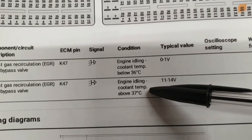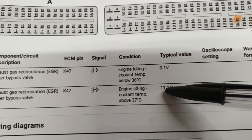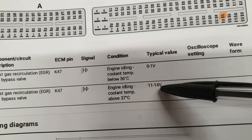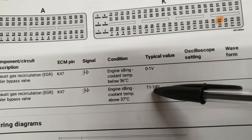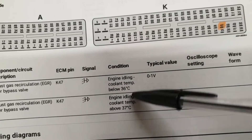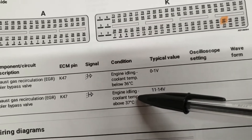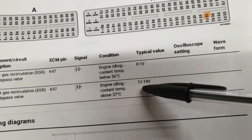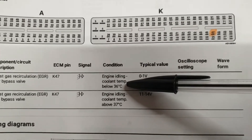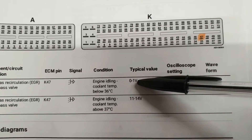Until the engine temperature reaches 37°C, the ECU will cut the ground path of the vacuum control solenoid and we will have source voltage. The coolant will then circulate through the EGR cooler, and that is going to cool the exhaust gases before they re-enter the engine.